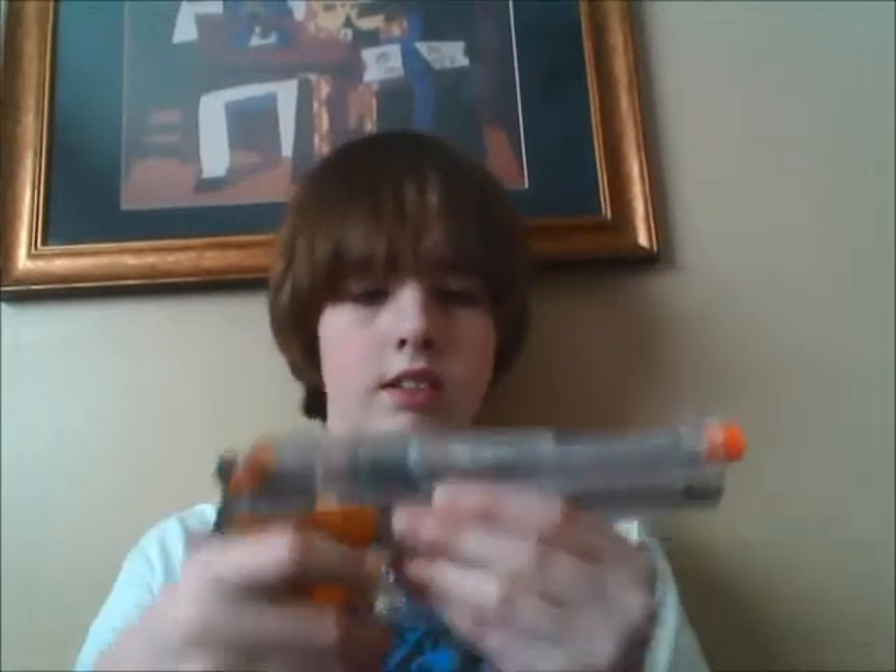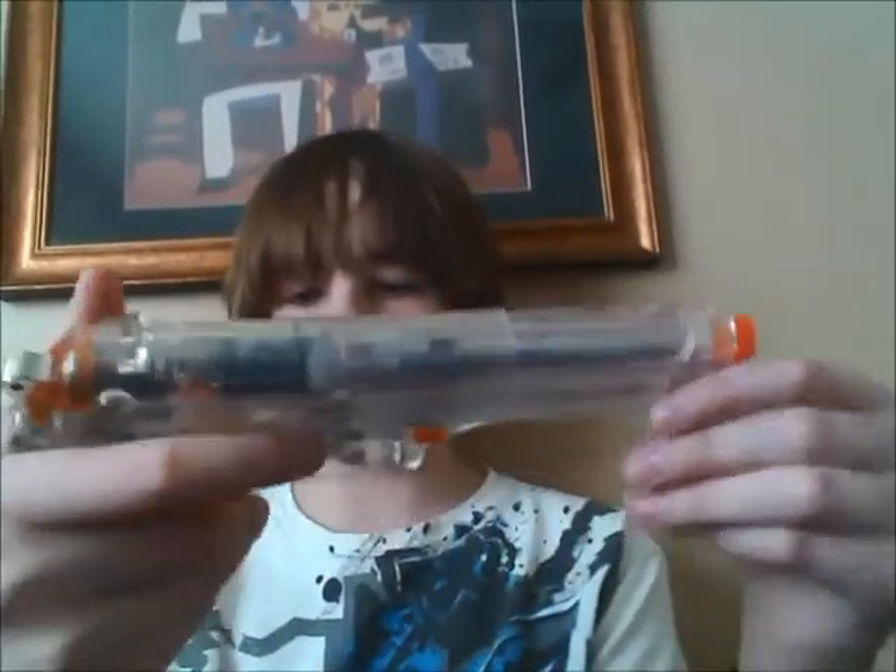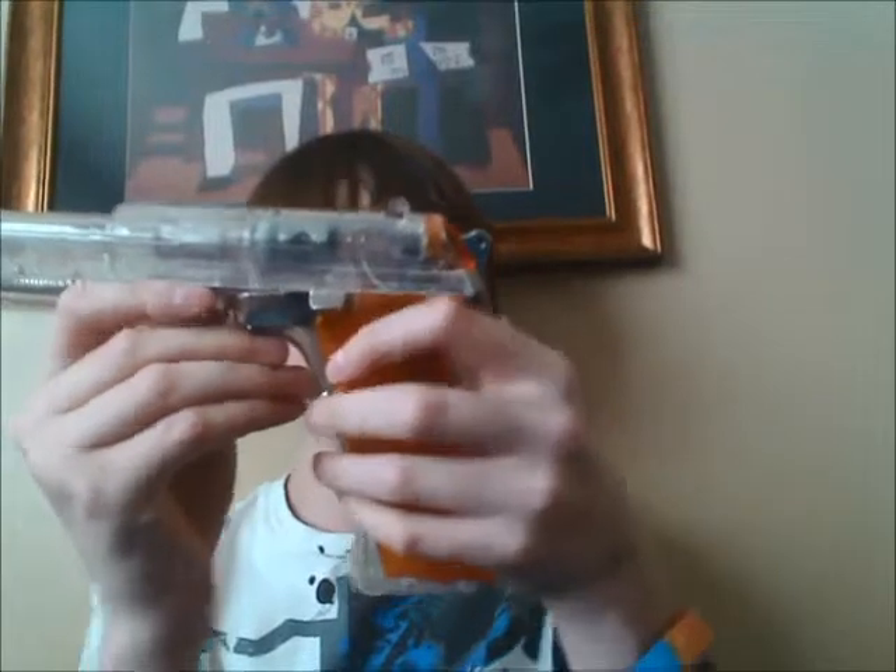I like this gun because for one, you can dunk it in water, take it out and shoot it again. It functions in all conditions. It's a heck of a trainer gun. The magazine is standard for everything, and I like this magazine design — let's talk about that first.